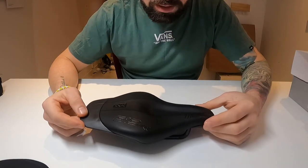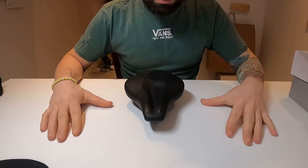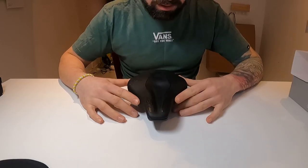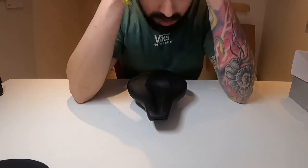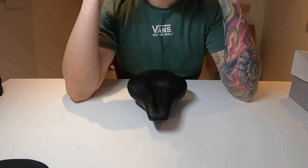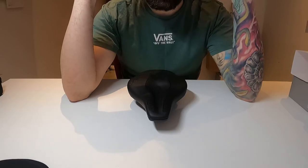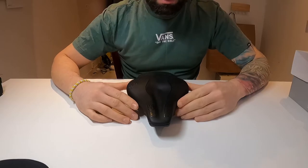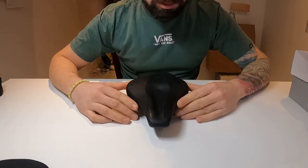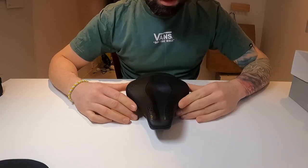Personally, I believe it looks fantastic and I can't wait to install it on my bike. I will post a long-term review after I've used it and gotten comfortable with the new positions, so people interested in the saddle can also hear my honest opinion. I'm not sponsored by SQ Lab — I purchased this saddle myself for close to 300 dollars.